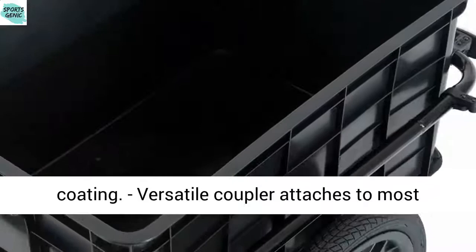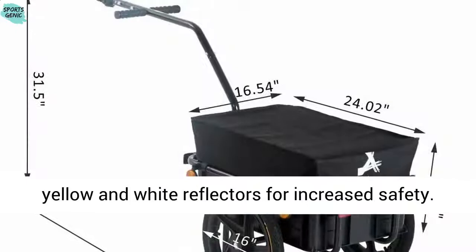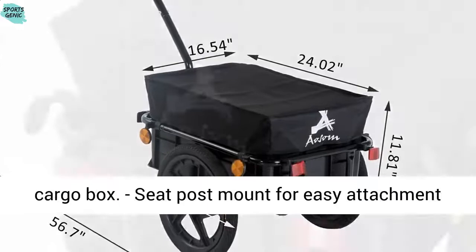Versatile coupler attaches to most bicycles for convenient use. Includes red, yellow, and white reflectors for increased safety. Lightweight but strong metal frame with plastic cargo box.